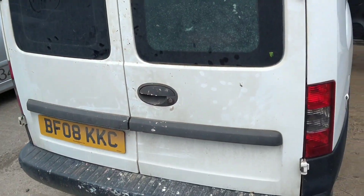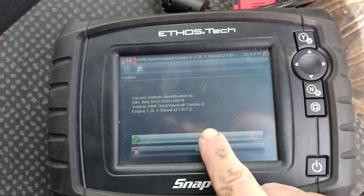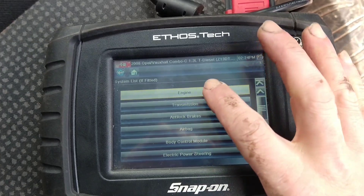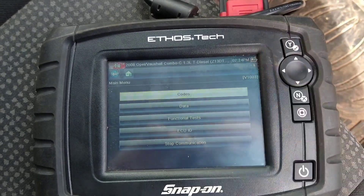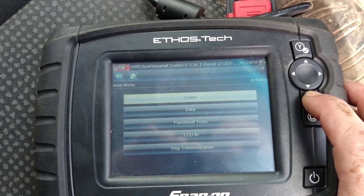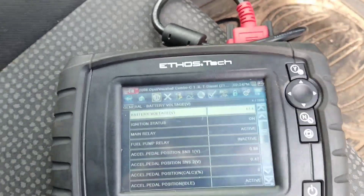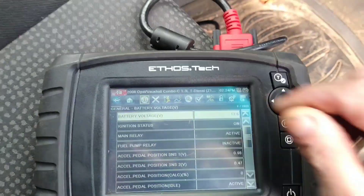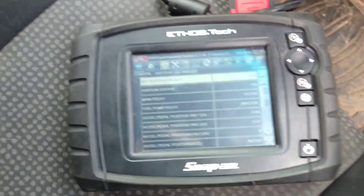What am I doing here? Today I've got a combo. What year is it? 2008? It doesn't start. I'm just going to start seeing what's going on with it. No codes. Let's look at the data. The main relay is active, fuel pump relay is inactive. Checking it's in neutral — I'm going to crank it and see if that changes. I've got to put my foot on the clutch.